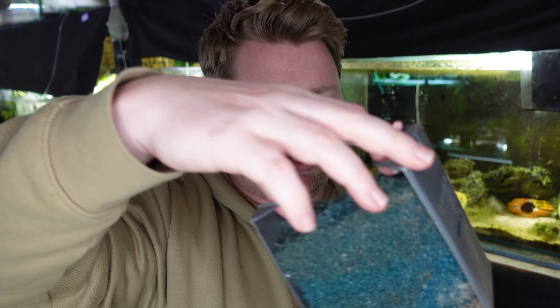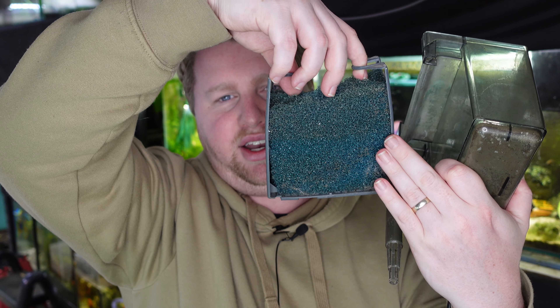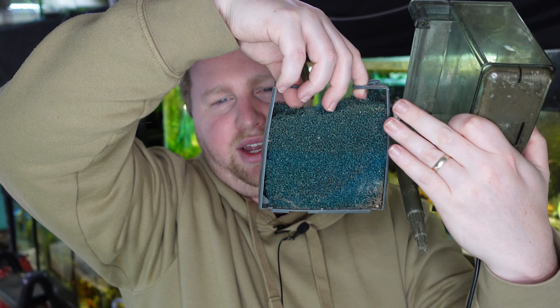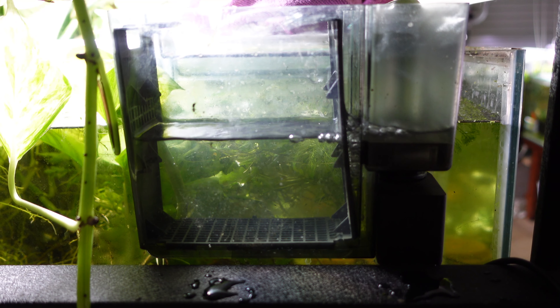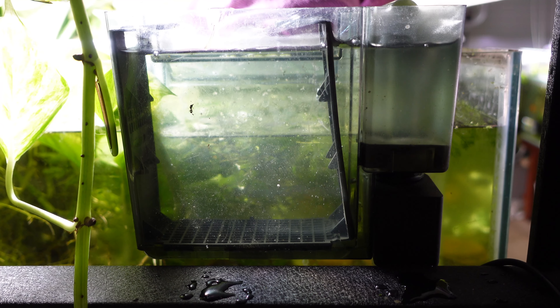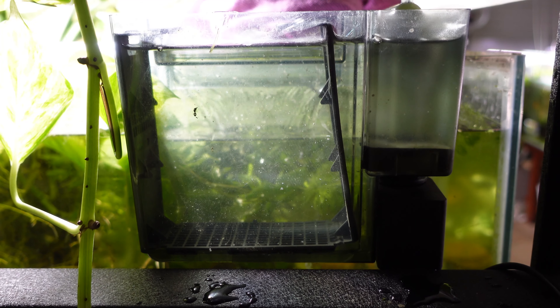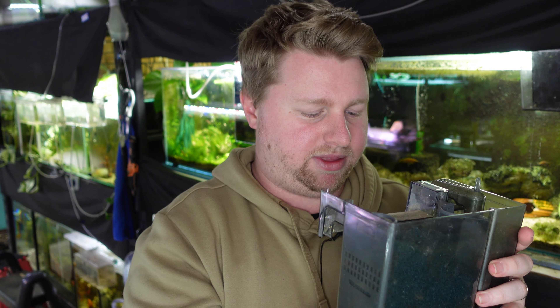When setting up a hang on the back filter you want your coarse media at the bottom, then fine media, and then your biological or chemical media on top. I see a lot of people setting them up the wrong way with ceramic rings at the bottom, then maybe some carbon, then some sponge — but everything will get clogged before it's had a chance to be filtered through the sponge. Keep that in mind: they flow from the bottom to the top.